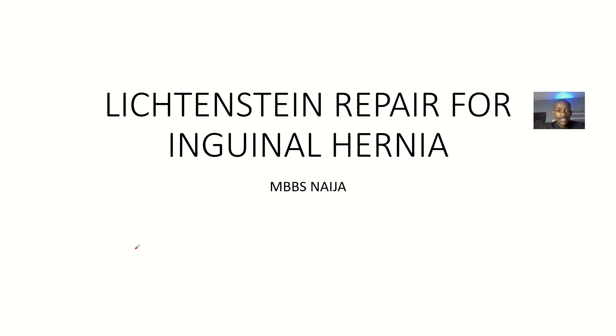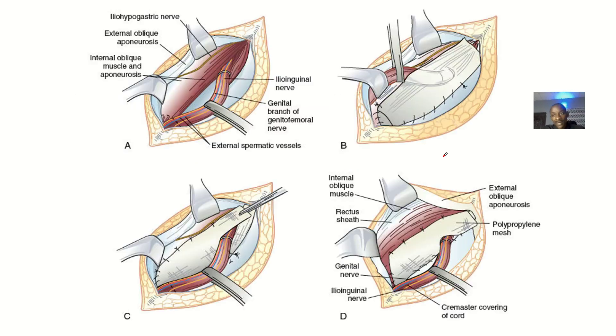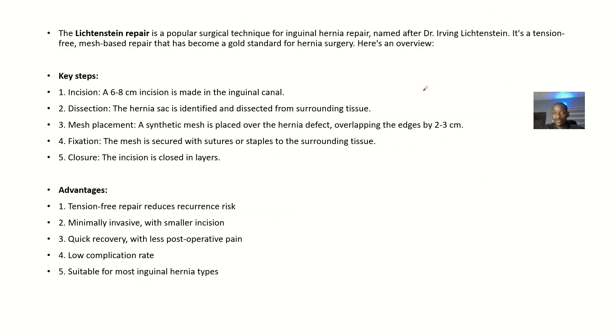We'll be talking about the Lichtenstein tension-free repair for inguinal hernia, which is known as the gold standard for inguinal hernia repairs. Basically, you make an incision, remove the hernia, then cover the defect with a mesh. In this session, we'll be defining it and talking about the key steps of the procedure.